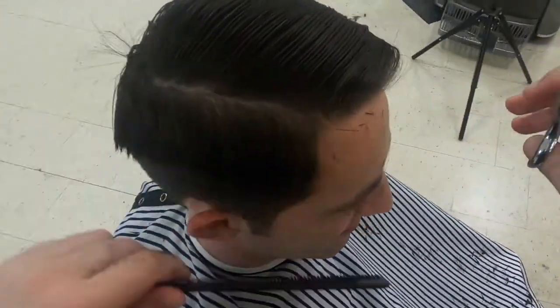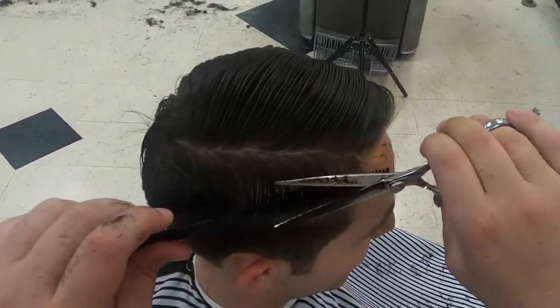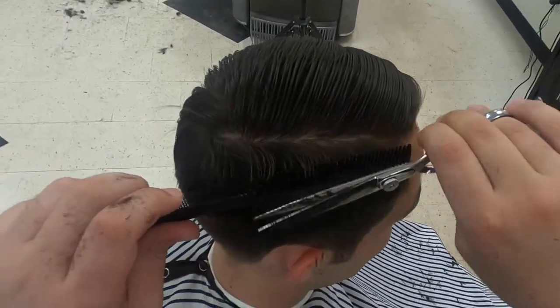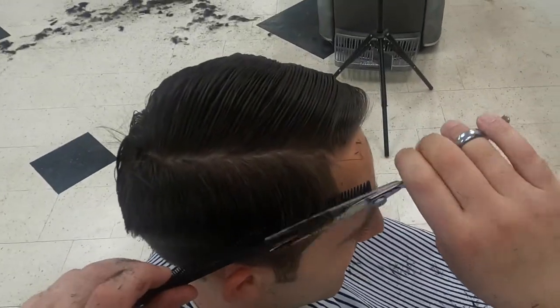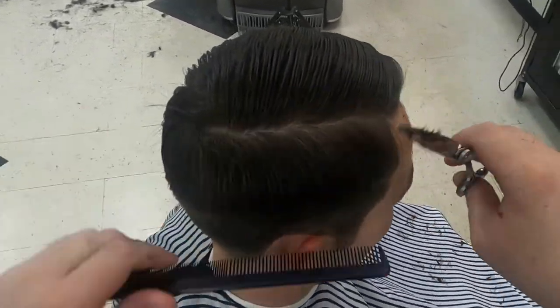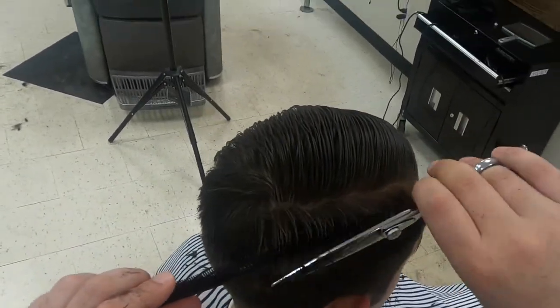When cutting the bridge side of the hair, you want to make sure it blends into the fade, but that you're not cutting it too short where it will stick out. For this section I use a similar approach to trimming the top — I'll even the hair and then cross-check the length by cutting diagonally.